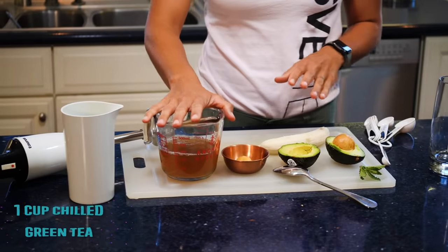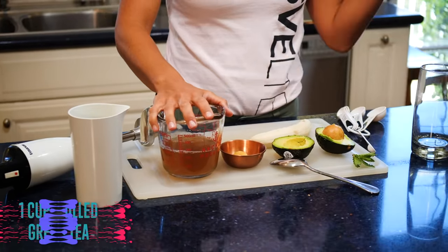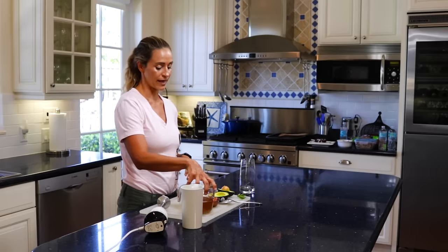Right now we actually have chilled green tea. You can put a tea bag in a coffee cup in the microwave or over the stovetop with hot water, make your tea, and then chill it down either in the freezer or the refrigerator. So you're going to have cold green tea — that's a cup of that.